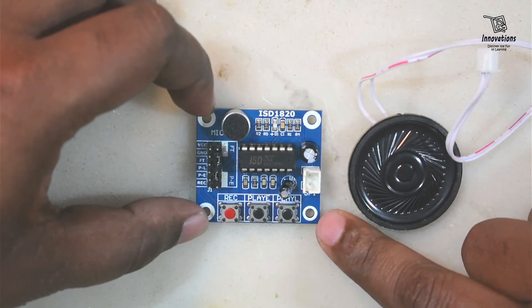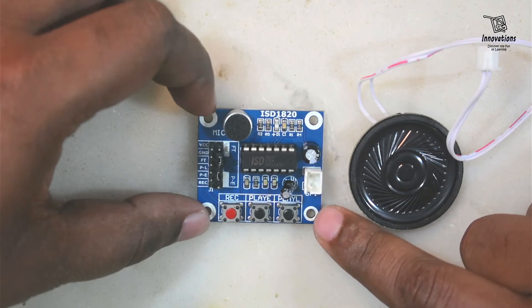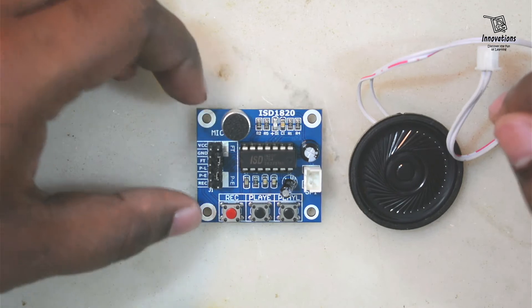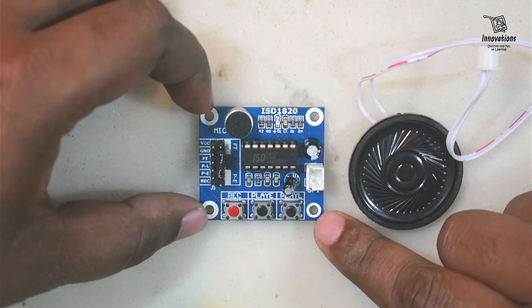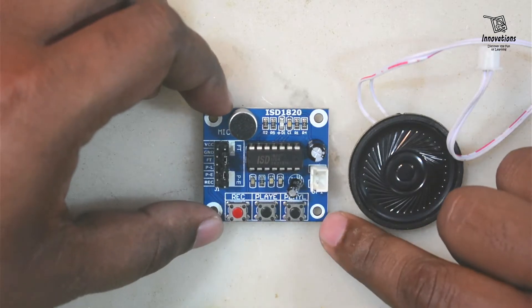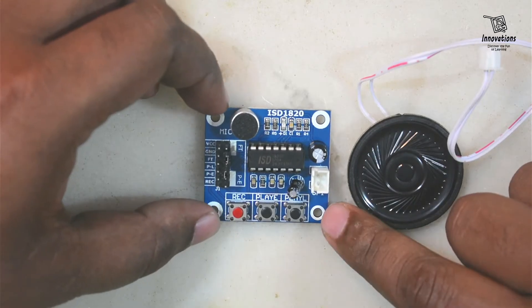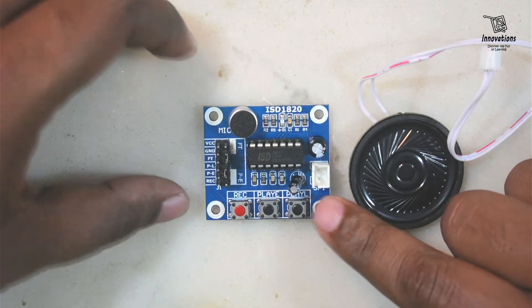I purchased the module from AliExpress for around one and a half dollars, though right now AliExpress is not supplying to India. You can buy it from Amazon, eBay, or any local or online store for less than two dollars. Though the price is very low, this module is very useful. You can use it in musical projects like a greeting card, or in a microcontroller project like an intrusion detection system.